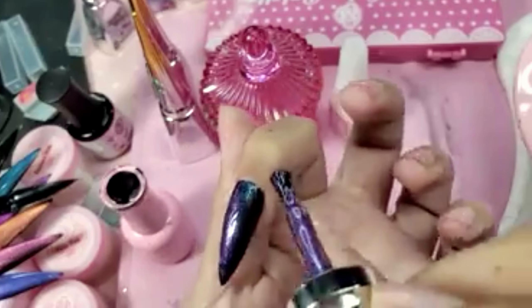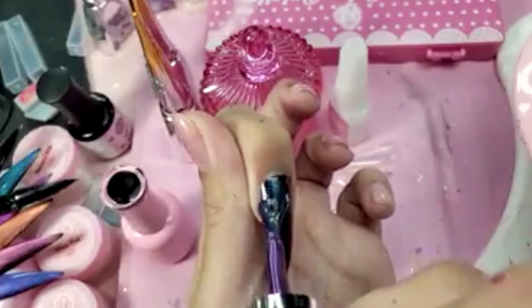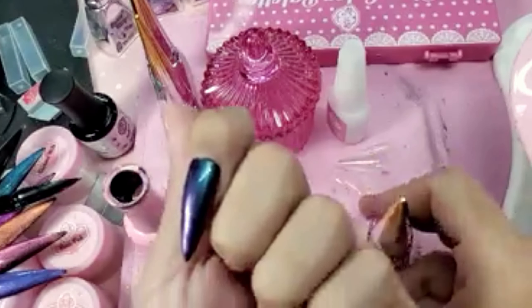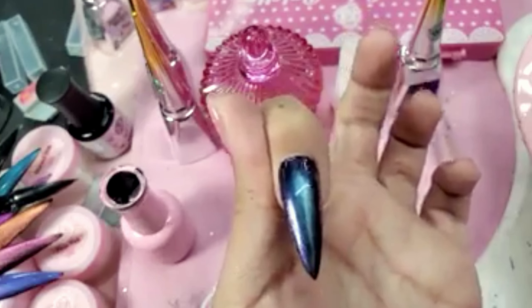Make sure it's all the way over the nail, nice and even. It almost looks like a mermaid color, doesn't it? I'm going to wipe the sides to make sure there's not any excess.